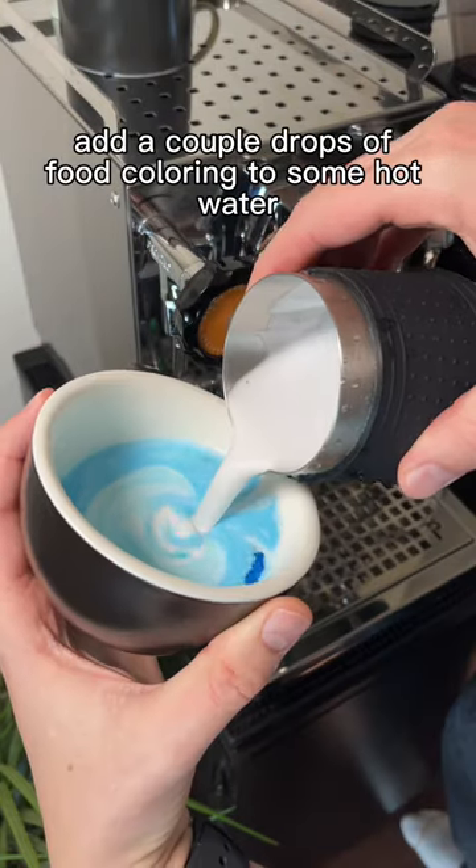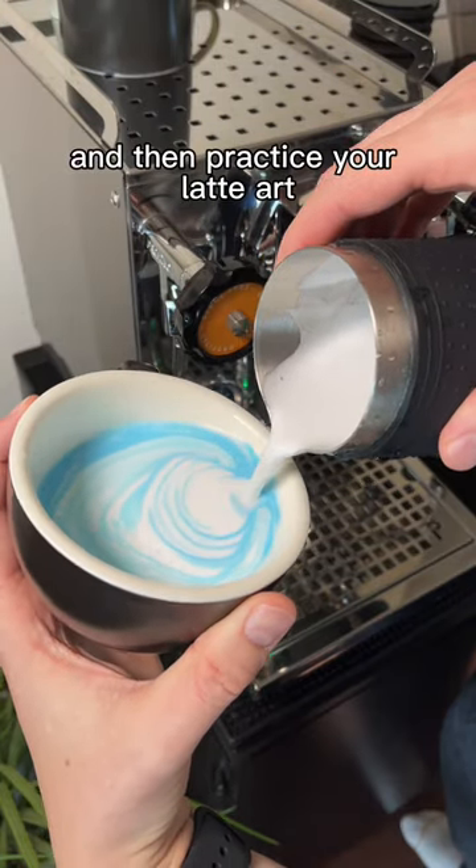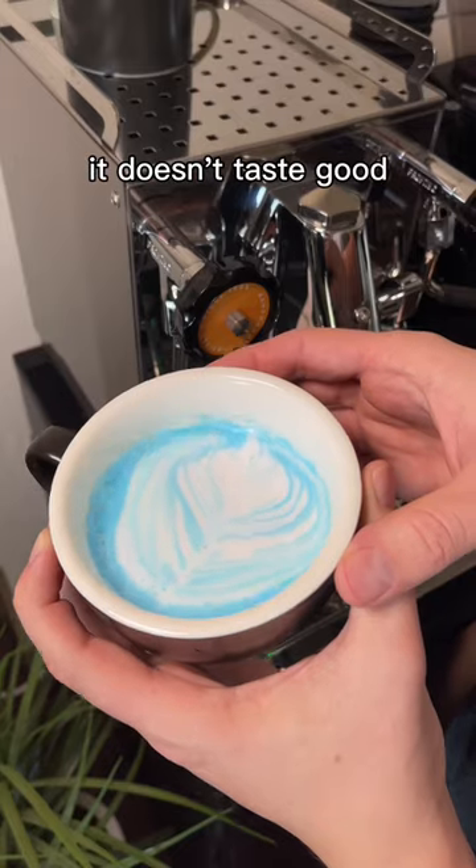Add a couple drops of food coloring to some hot water and then practice your latte art to your heart's content. Just don't drink it — it doesn't taste good.